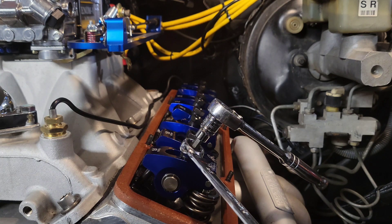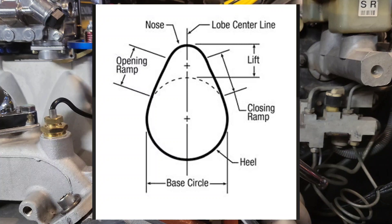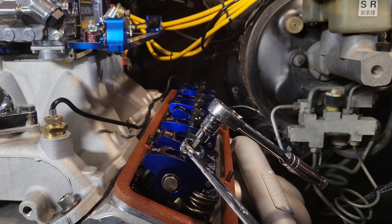You will repeat this process all the way through the firing order, adjusting one single cylinder at a time. This is the most accurate way of doing it with a big cam - to ensure that you are on the heel of the cam, on the base circle. You do not want any lift or preload on the valve train - the valve you're adjusting. You want no preload on it at all because it will give you an inaccurate reading. If you do it this way, you know for sure you're doing it right.